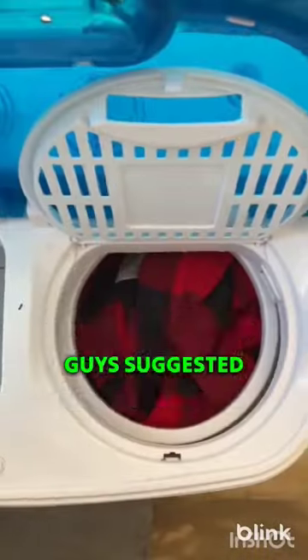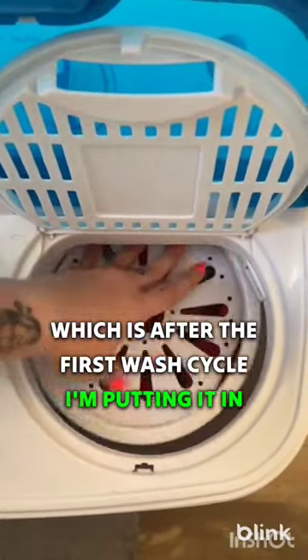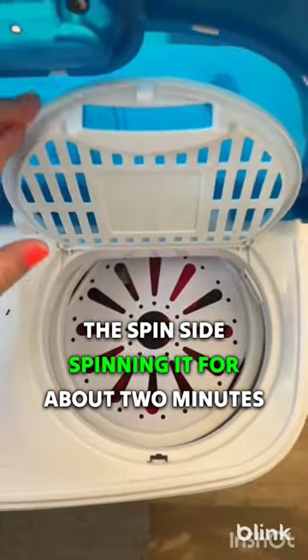I'm also trying a new method in this video that you guys suggested: after the first wash cycle, I'm putting it in the spin side and spinning it for about two minutes.